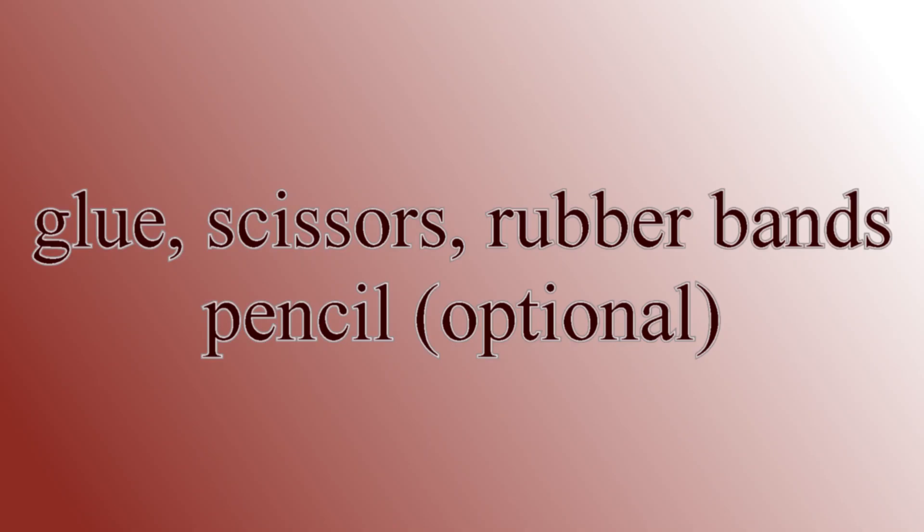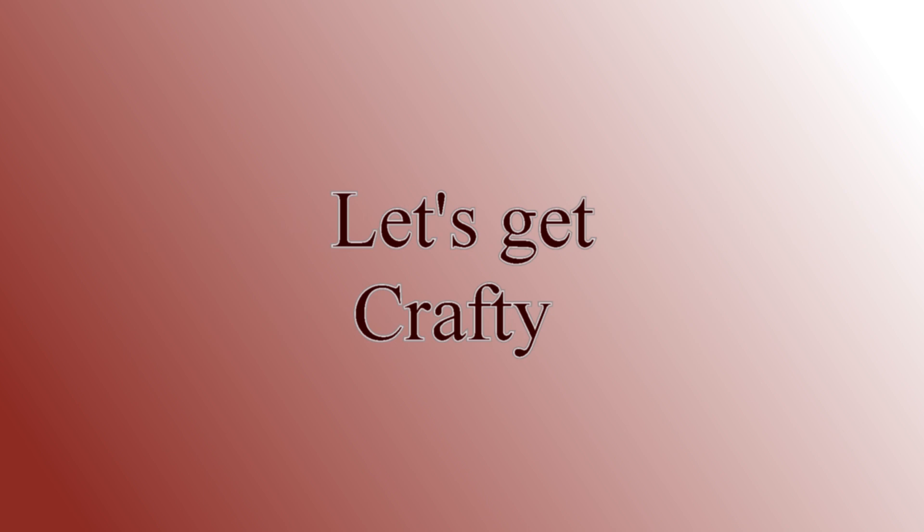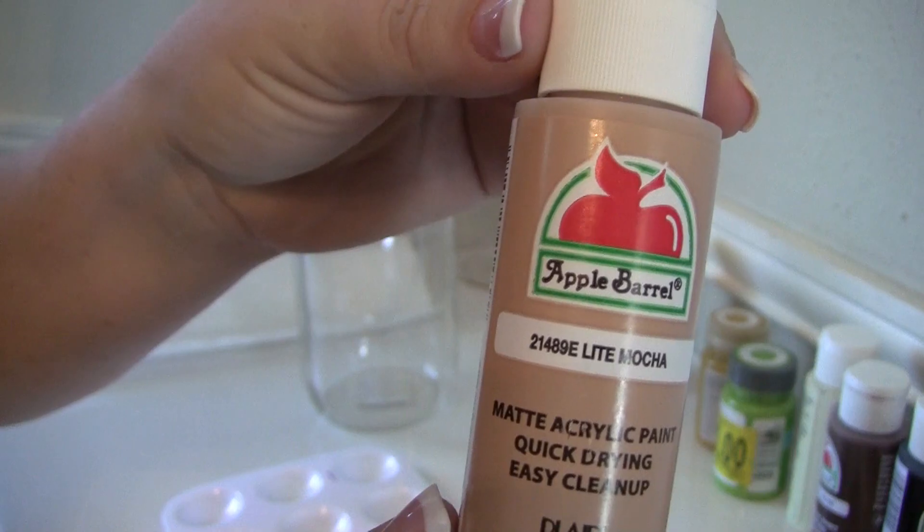I got the embellishments at Hobby Lobby. You'll also need some glue, scissors, rubber bands, and a pencil is optional. So let's get crafting.